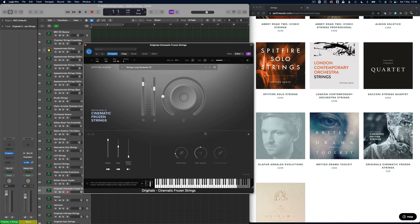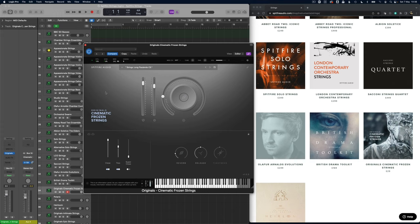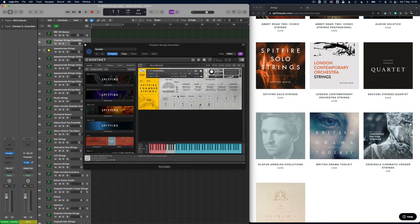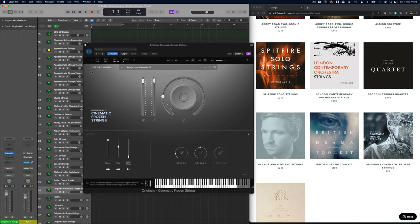Now the original Cinematic Frozen Strings — I think this is one of Christian's new favourites. Within the frozen range you're going to be more in the world of flautandos and saltastos; you're not really going to get those harder longs. So it's not easy for me to compare these directly, though many of the other libraries do have flautandos and saltastos as well. Why don't we compare that to Chamber Strings flautandos, then back to the Cinematic Frozen Strings.